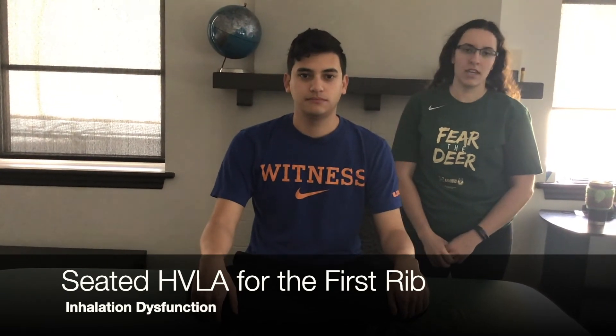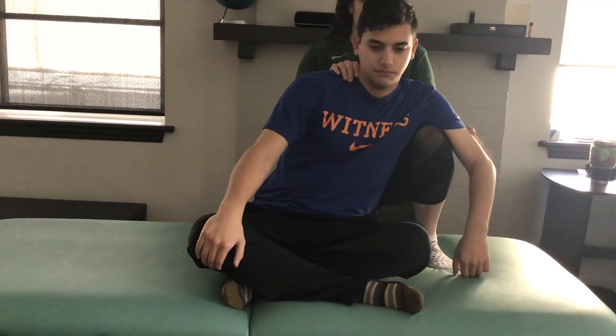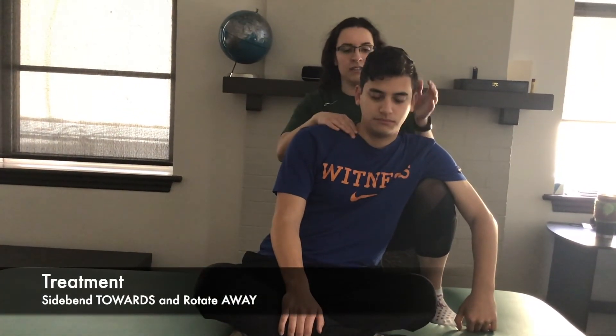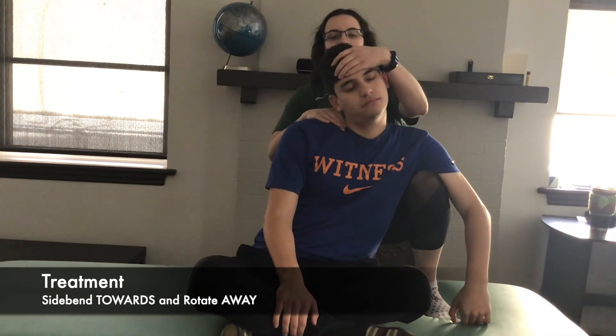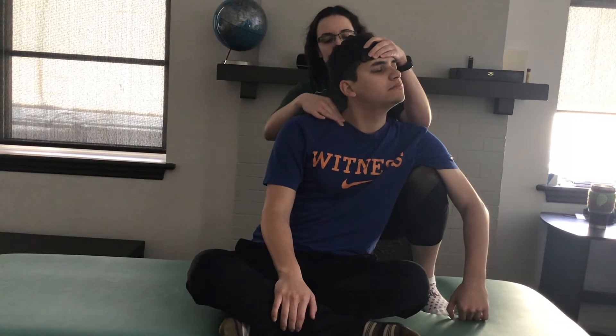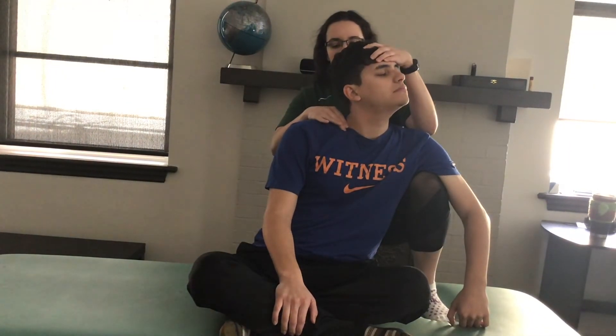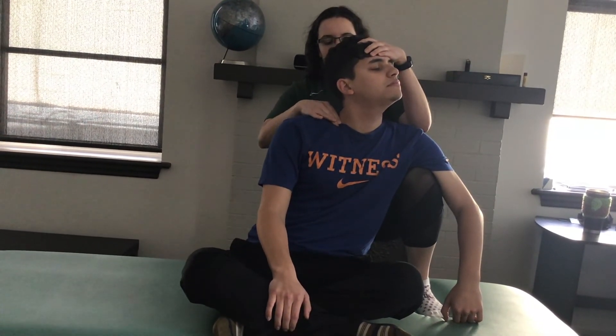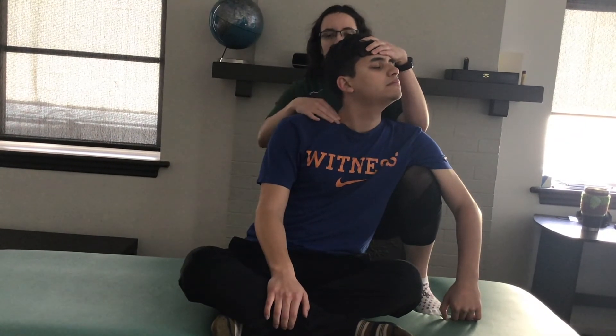This video is going to demonstrate HVLA seated for the first rib. We are going to say his right rib is inhaled. The first move is side bending him the opposite way — put my knee up, drape his arm over, and side bend him that way. Monitoring the first rib with this hand, side bend him right and rotate him left to relax the muscles on this side so you can get to the barrier. Have him take a deep breath in, and on the exhale add a downward force with this hand into the first rib.